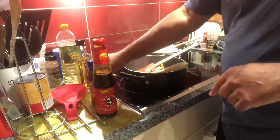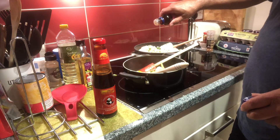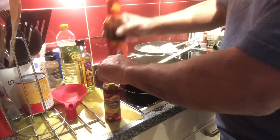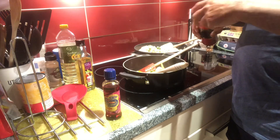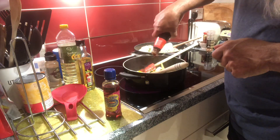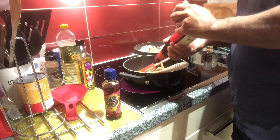Now, sesame oil — not much, half a teaspoon — just to give it that nutty flavour. And oyster sauce, to taste, probably about three tablespoons.